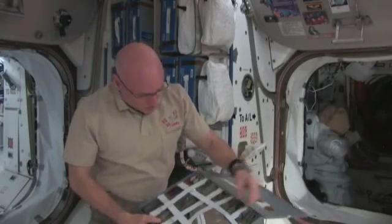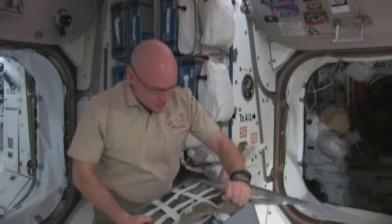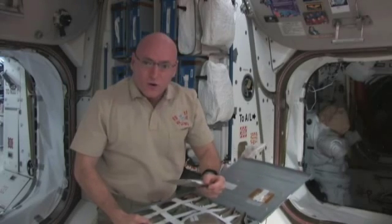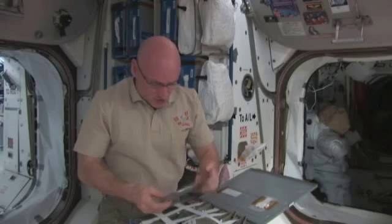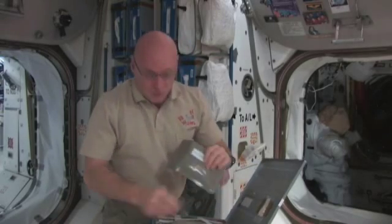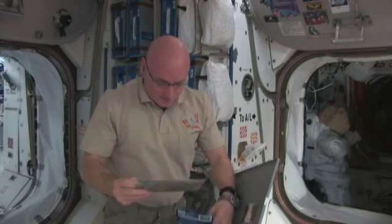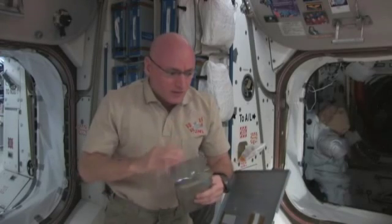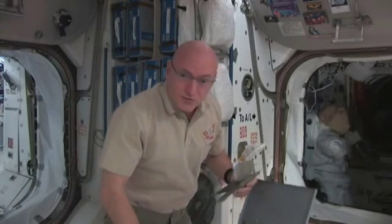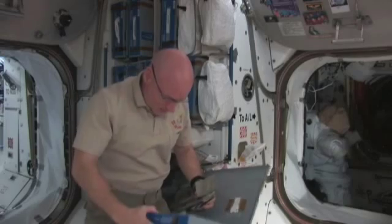Most of the meat we have and other main dishes are packaged in these green containers, and we heat these up in a small food warmer. In this case this is beef tips with mushrooms, and we have crawfish etouffee. These are what's called irradiated foods — they're hit with large doses of radiation to kill any bacteria, so they can stay at room temperature and not spoil. There's also some stuff in here that's kind of off the shelf, like this tuna fish.